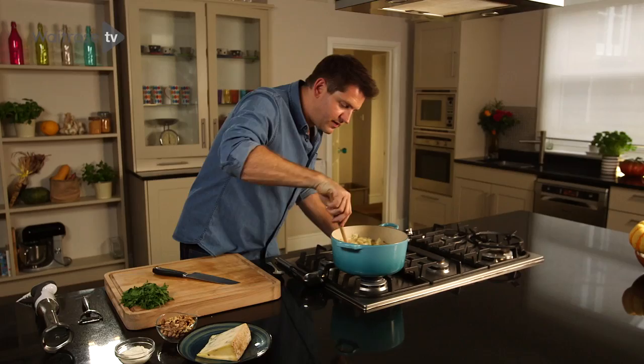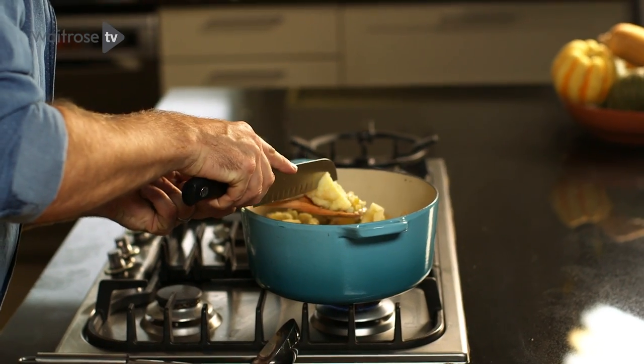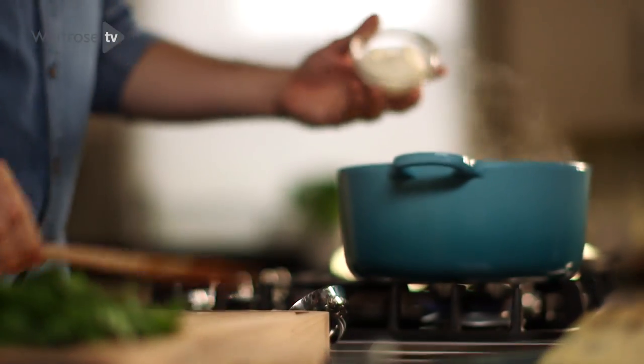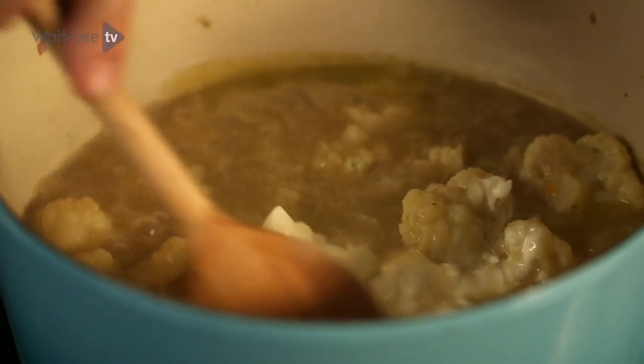After about 20 minutes, that cauliflower is going to be lovely and soft. Just to test, take a sharp knife and it should just run through with no resistance. Now we can start ramping up the flavour — just for a little bit of extra creaminess and sharpness, add some creme fraiche and stir that in.